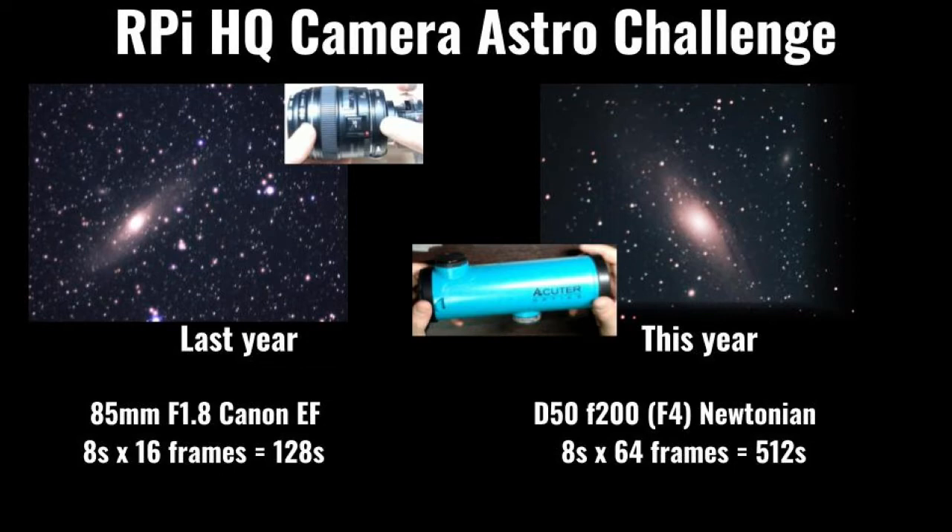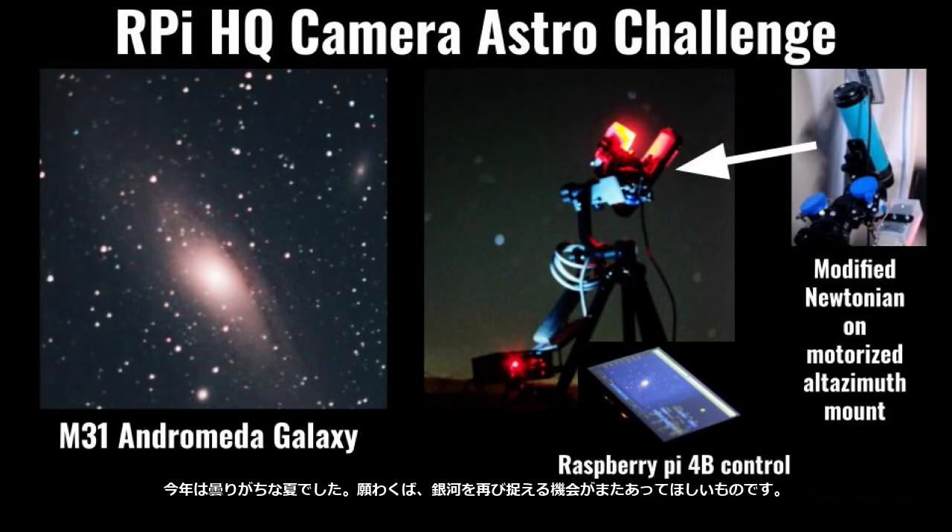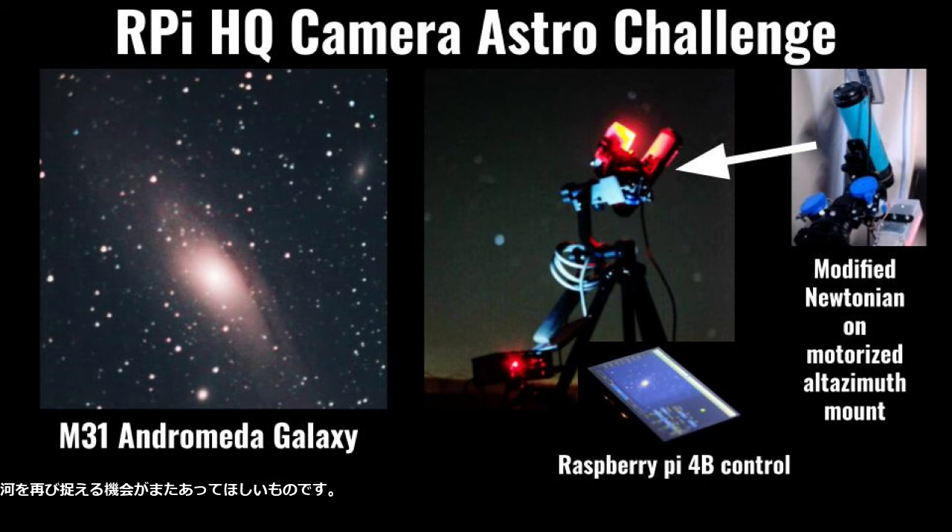On the other hand, the F4 Newtonian makes the stars much sharper and dark bands near the galaxy center are visible. It was a very cloudy summer this year, but hopefully I will have another chance to capture the galaxy again later.